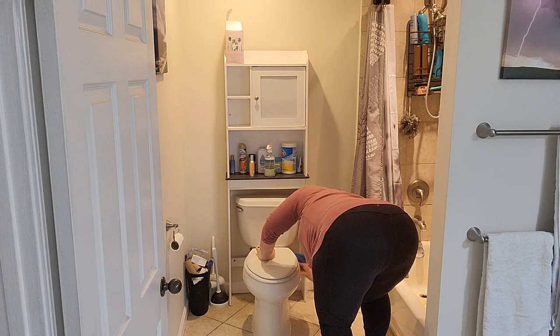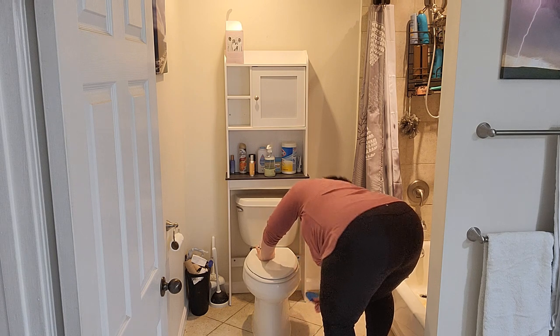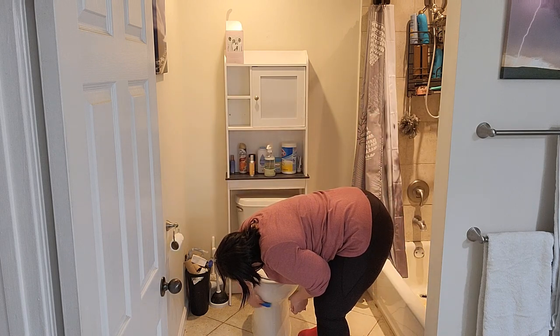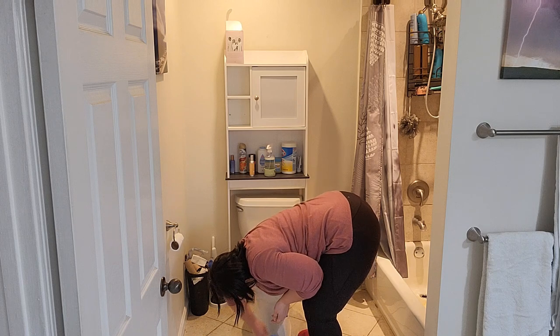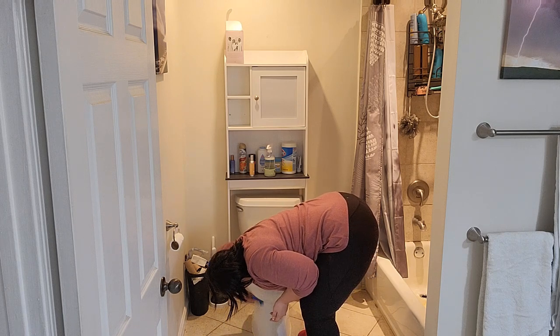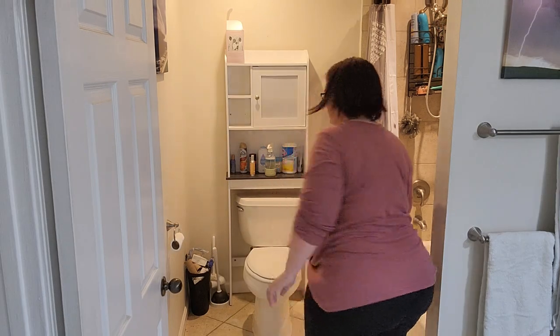This is the best position for me right now to tell you my outfit: my shirt is from Torrid and the pants are joggers I found on Amazon. I love them — they're so comfortable.